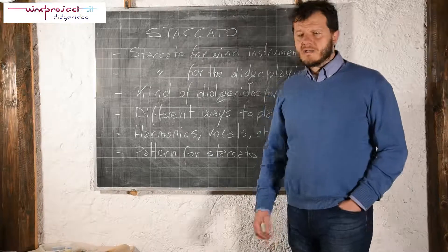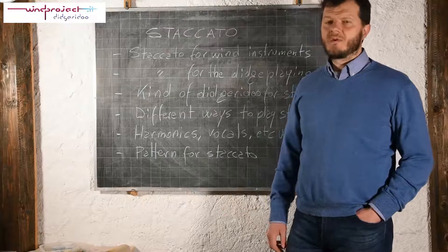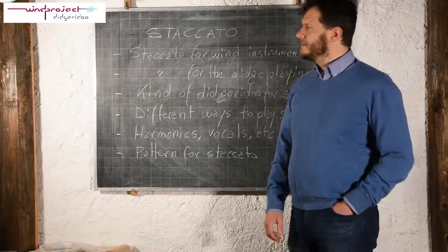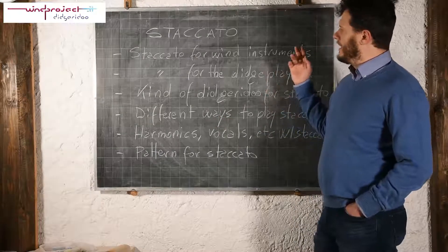Hi guys, this lesson about staccato has been requested by Chris from Slovenia, and in this lesson we will talk about the staccato.